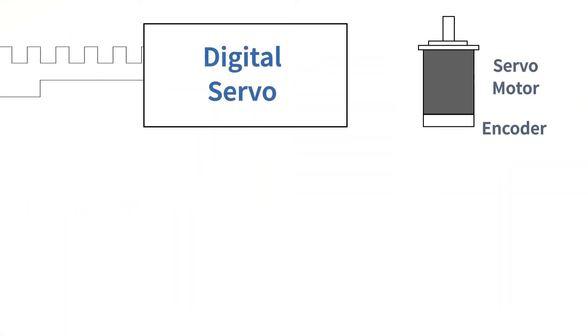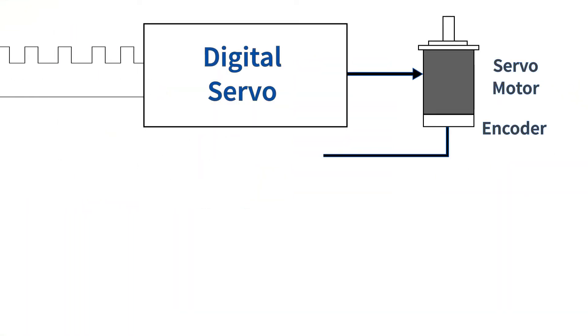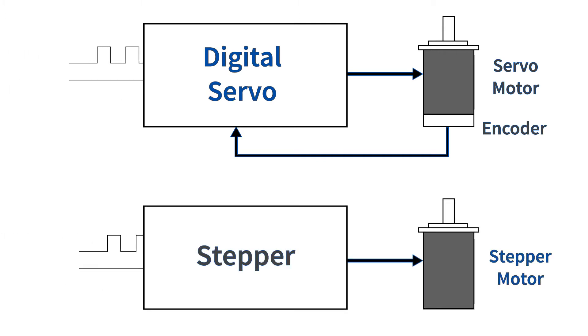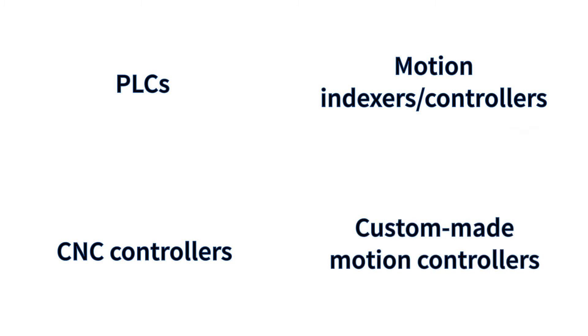Step and direction is the most common way to send position and velocity commands to digital servo and stepper motor systems. These signals are commonly available on PLCs, stand-alone motion indexers, CNC controllers, and custom-made motion controllers built using low-cost microprocessors like Arduino or ARM.